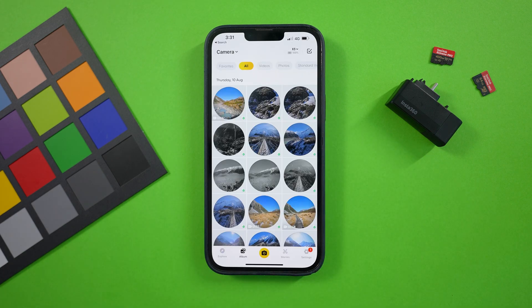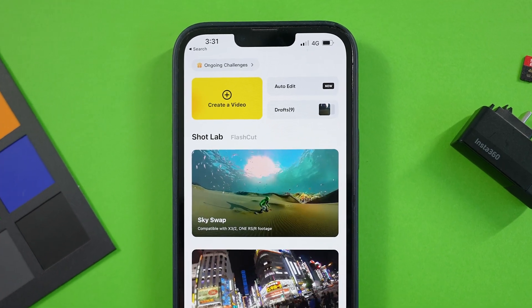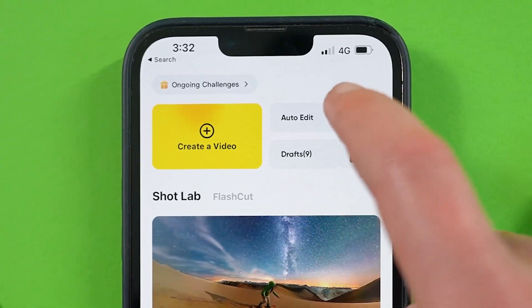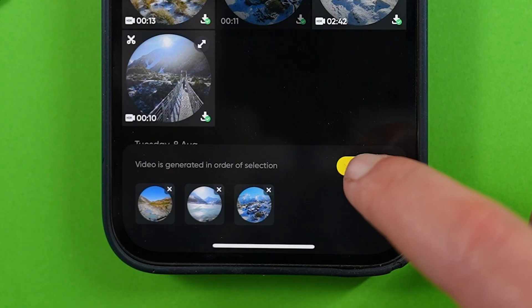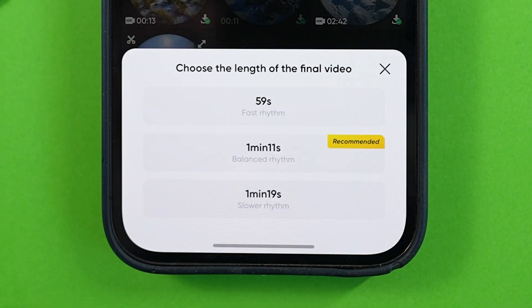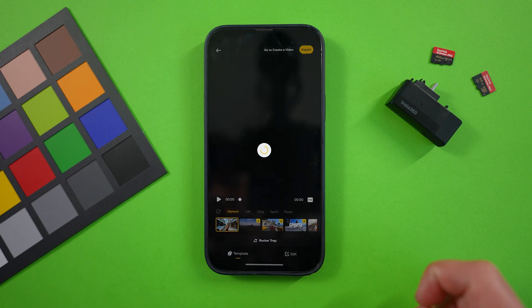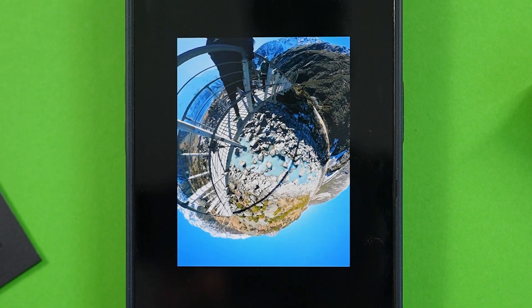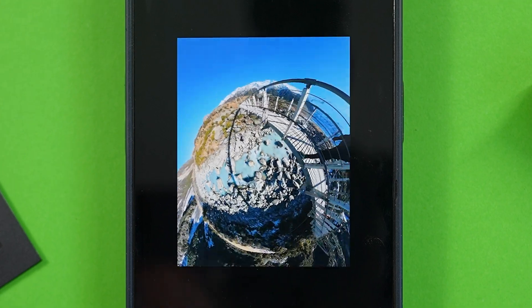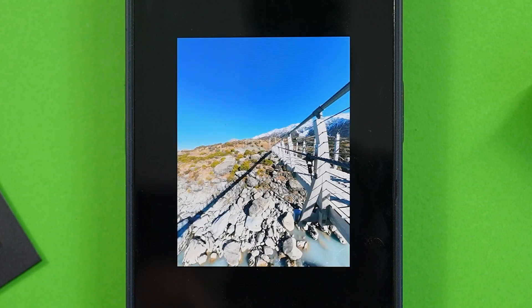To get started with your multi-clip edit, head over to the stories tab. The first and definitely simplest way to do this is by tapping auto edit. Now choose the clips that you want to include in the video, tap next, and then it will suggest a few different lengths that the final video could end up as. AI will work its magic to edit your video using the shots you selected, but the result will be fairly basic — not anything amazing or cinematic, just the most basic edit and reframe of your clips.